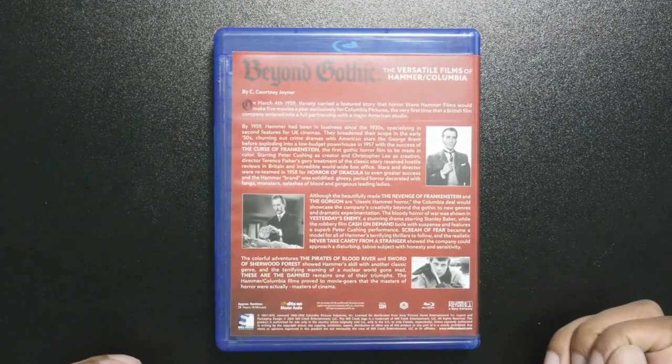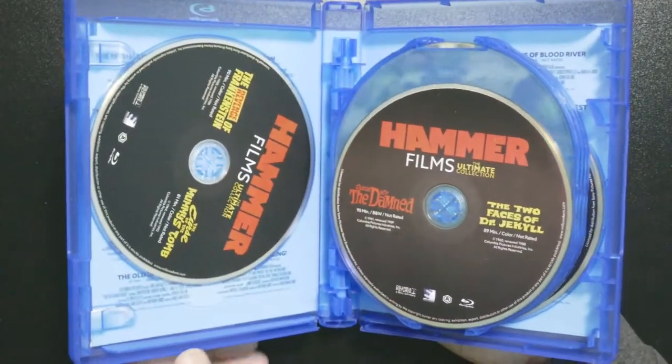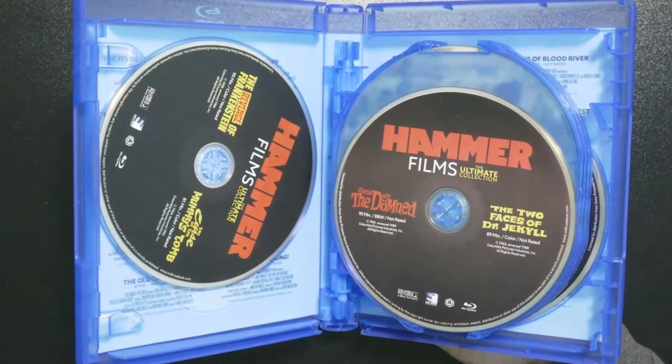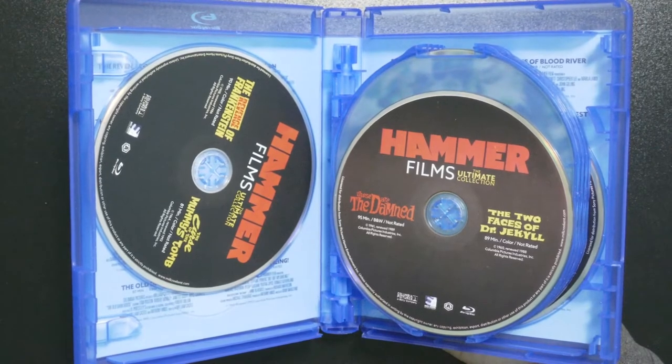There's the back — pretty standard. It's one of these cases and I actually prefer this over the cardboard type.